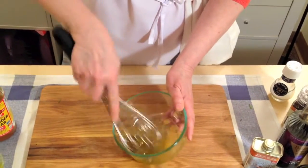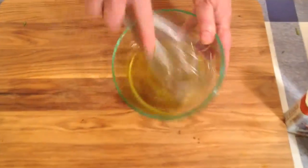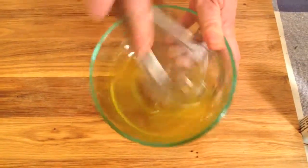Get the whisk out. Just start to put it together. You see it goes kind of cloudy as the oil and the vinegar combine.